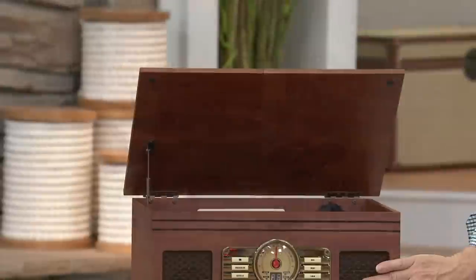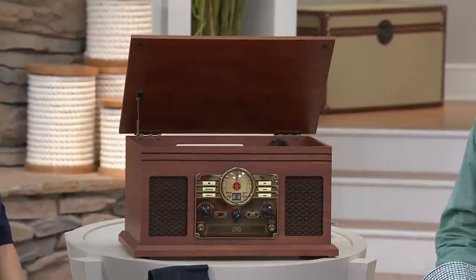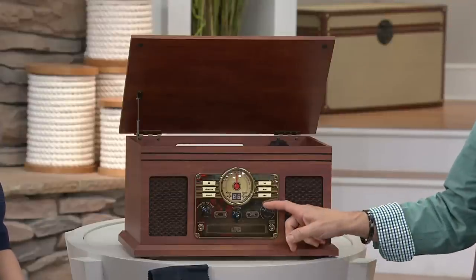It's a warmer, more beautiful type of accent for your home with the mahogany or the charcoal gray finish — beautifully woven grille cloth, a nice brass-colored faceplate, and so much more that gives an air of elegance that belies all the technology installed inside.